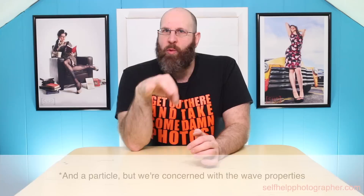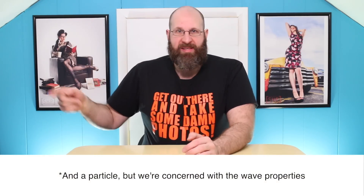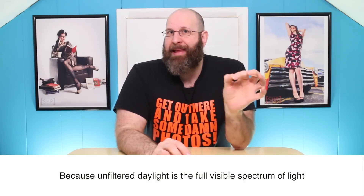Light is a wave, and waves can move at different speeds or wavelengths. Human eyeballs can only detect a specific range of those wavelengths. This range is referred to as the visible spectrum of light. And when all of the wavelengths of the visible spectrum of light are grouped together in just the right way, we get white light, which is sometimes referred to as daylight balanced light.